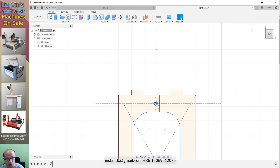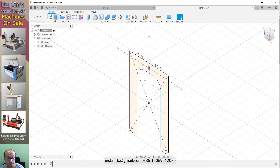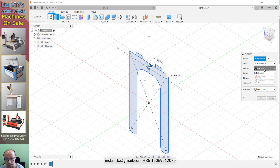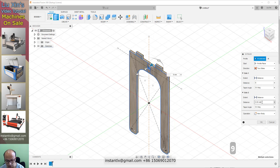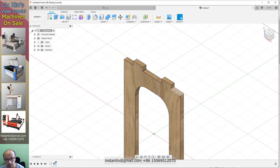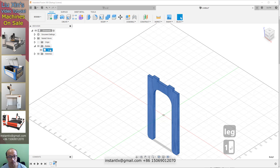We finish the sketch and in the home view we use extrude. We select all these and make it two sides, 9 and 9. So we have this body. We leave it as one.